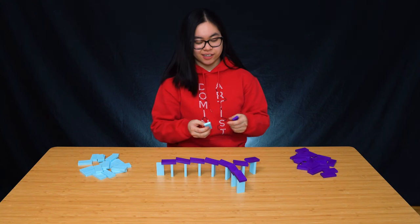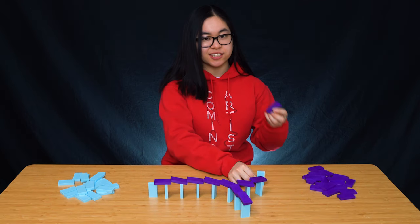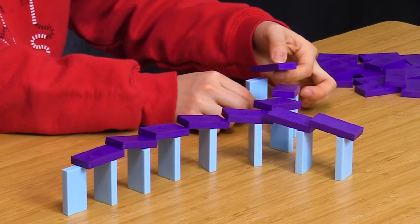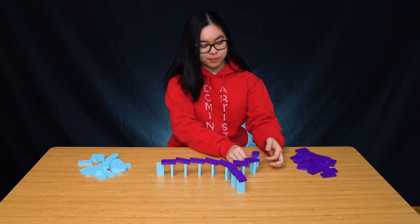Something that might help when you're building is using one hand to stabilize the support domino, while at the same time your other hand places the rooftop with the purple domino, just to make sure that it's not going to fall over by accident.